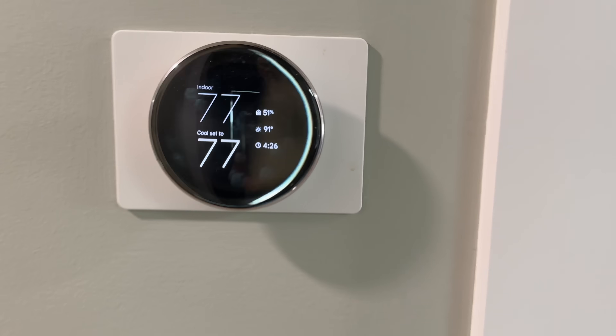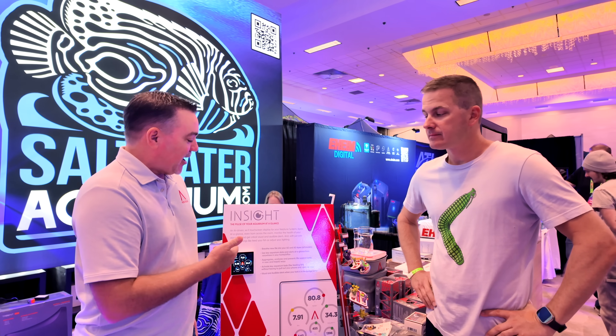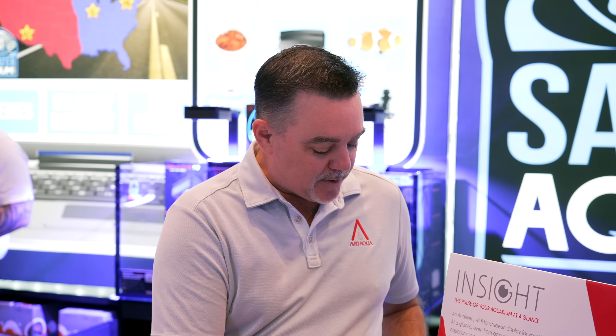People that know what a Nest thermostat or one of these new modern thermostats are — you don't want to have to pull your phone out to go and see what the temperature is in your house. So why would you, when you're walking by your aquarium, want to have to pull your phone out to know what's going on? So with the InSight, it's actually in sight. You can walk anywhere in the house and you're going to be able to see from 20 feet away what the temperature is, what your pH is, all of these different things on your aquarium.